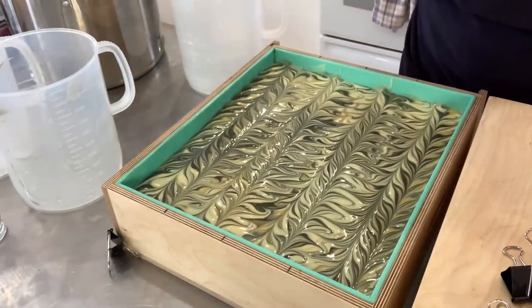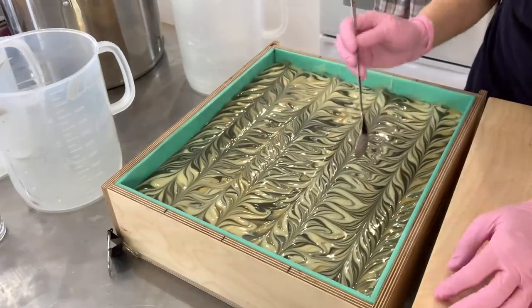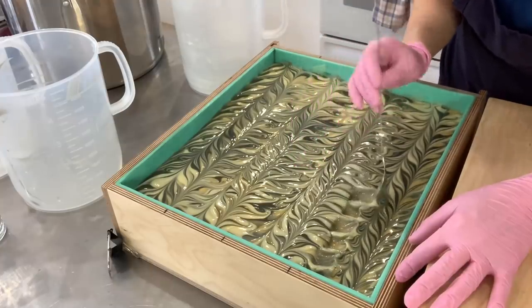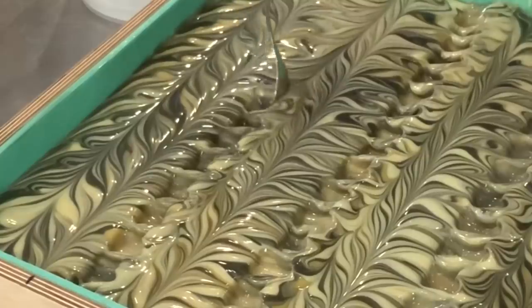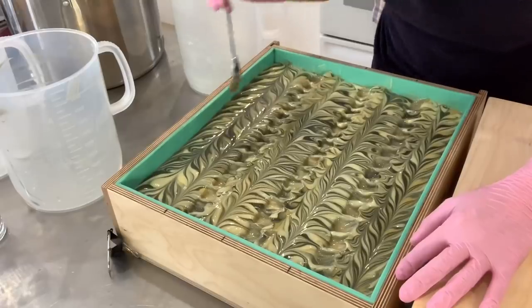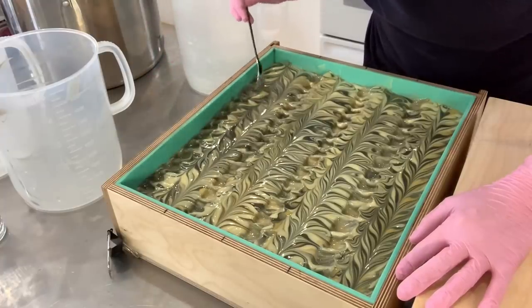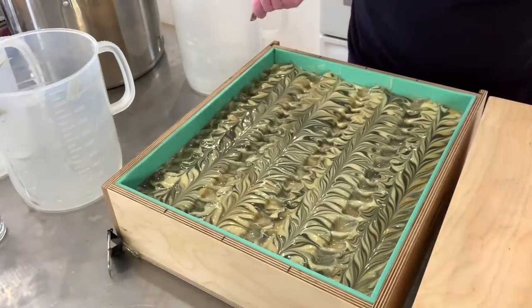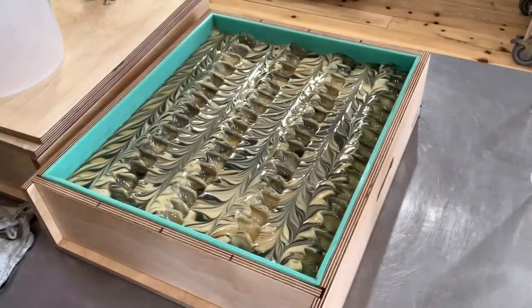Just because I like to do things differently, let's take a spoon and give some texture to the bootlegger. This soap is so pretty. I'm going to cover and insulate it and we will be back shortly to cut.